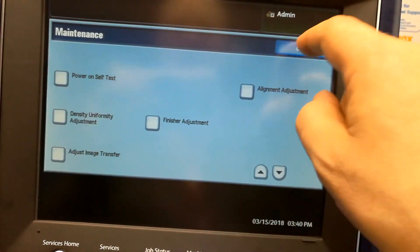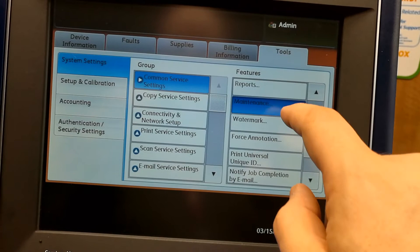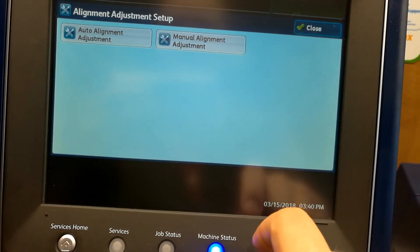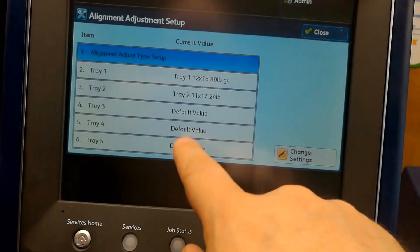Just remember to go back to your alignments: go to machine status, tools, maintenance, scroll down to alignment, and then you can create alignments and change or assign them to your trays here.